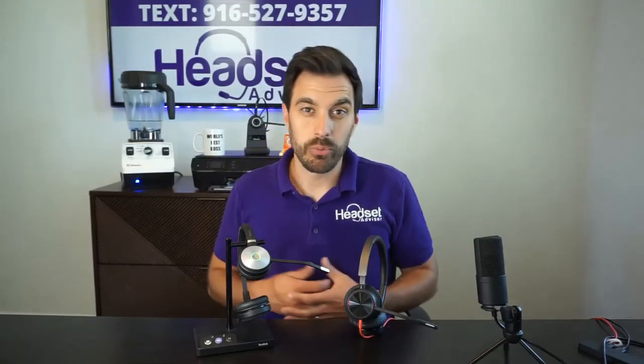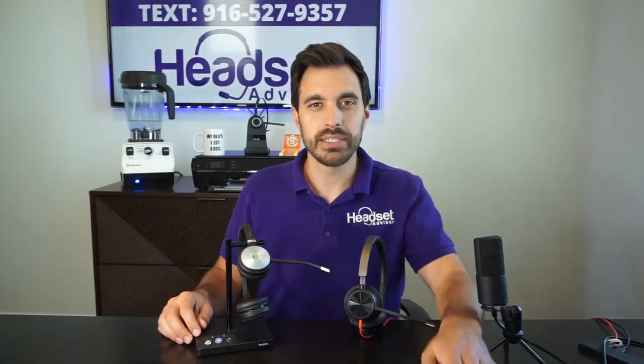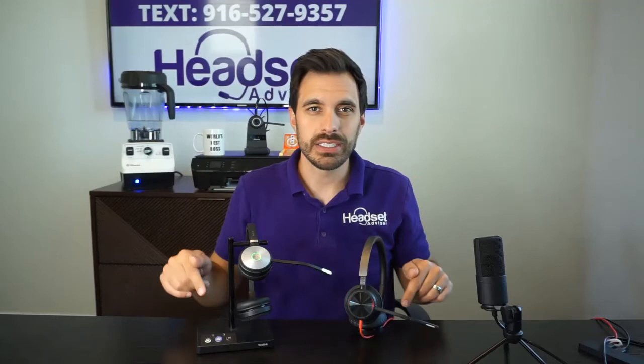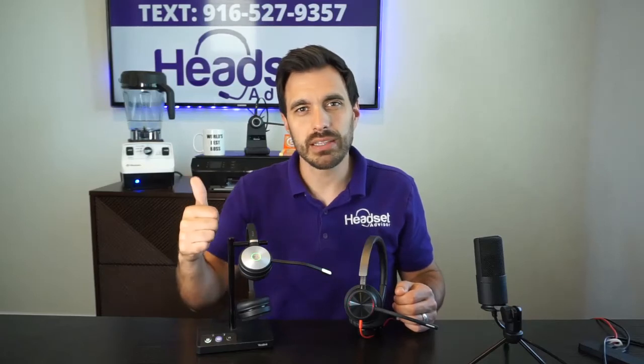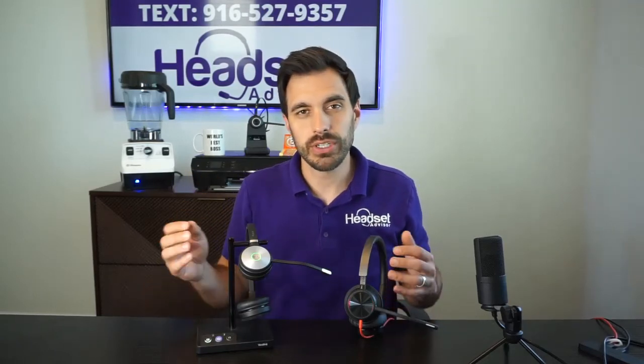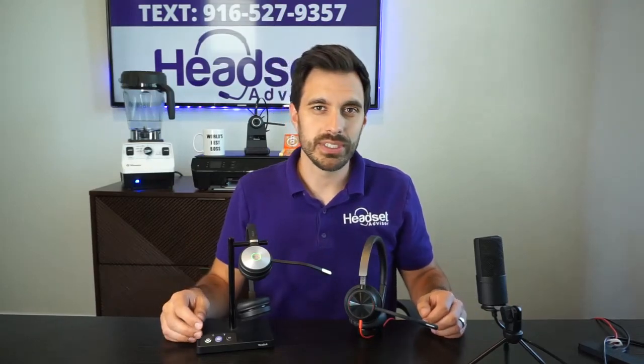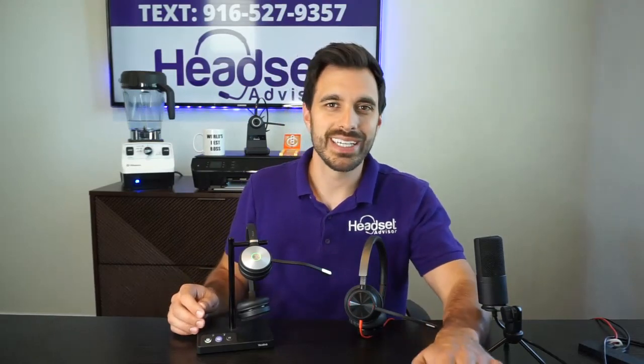And of course, if you need help finding a wired or wireless headset for your specific situation — your phone system, RingCentral, Microsoft Teams, sorting through all of that for specific budgets — that's what we do all day long, as there are literally hundreds of options from so many different brands. You can text me directly any questions you may have; the text number is right behind me. I'll also put our website and contact information in the video description below. Hope you found some value in this video. Remember to hit that thumbs up, subscribe, and if you think somebody else could benefit, share it along. Really appreciate you stopping by — we'll see you next time.